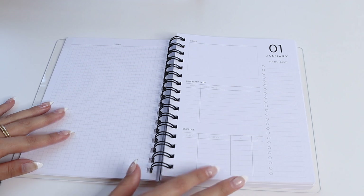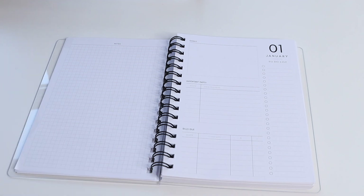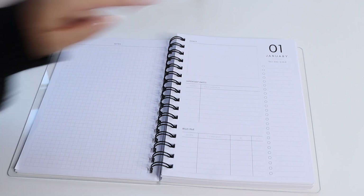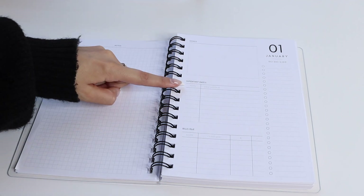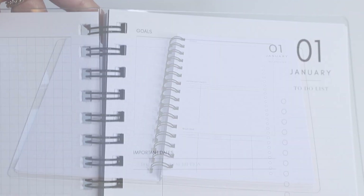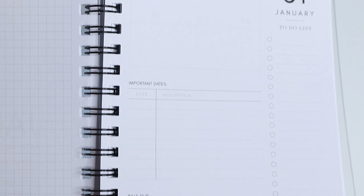Over here on the right-hand side you have your monthly overview. Each month starts with a monthly overview, goes into a two-page calendar spread, and then into your weekly layout. The monthly overview has a box for goals at the top, and right below that you have important dates with a date and description — a great spot to put down any deadlines or appointments.